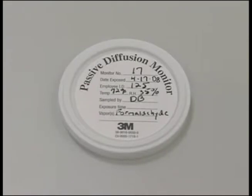Before monitoring with the 3M 3721 Passive Organic Vapor Monitor, record the monitor's serial number, date, sample ID, temperature and relative humidity on the can lid. The exposure time will be the total amount of sample time, to be determined at the end of sampling, and the vapors will be formaldehyde.